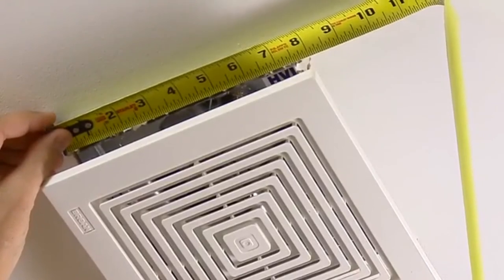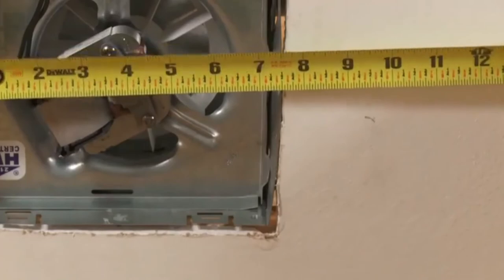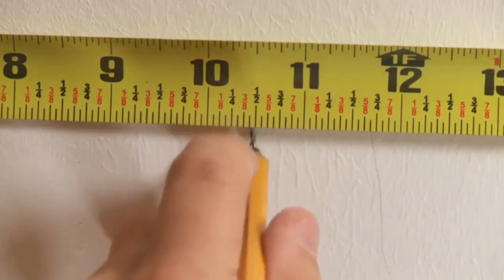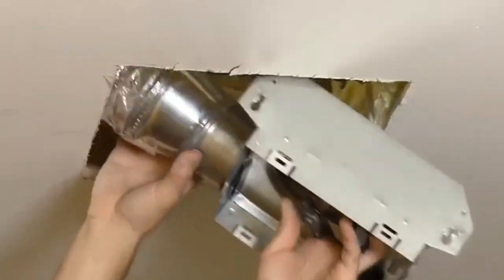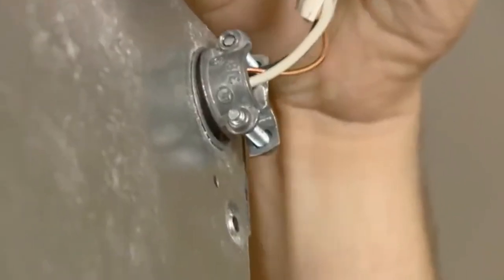In a retrofit installation, first determine if you must expand the hole. If necessary, enlarge the ceiling opening to nine and three-quarter inches parallel to the joist by ten and a half inches perpendicular to the joist. Be sure not to cut through any ducting or wiring. Remove the old fan and the duct work and wiring, leaving the existing duct work and wiring in place.